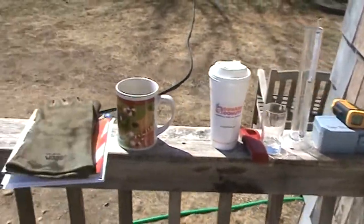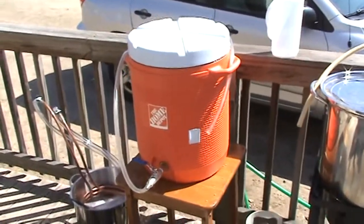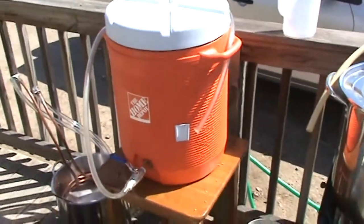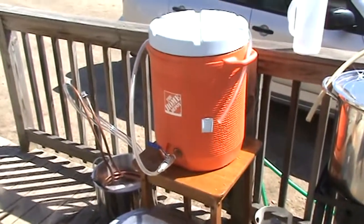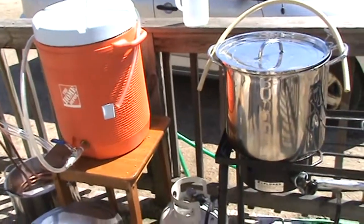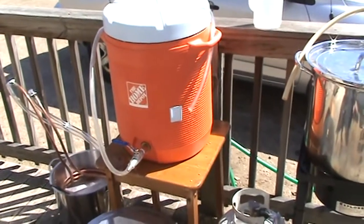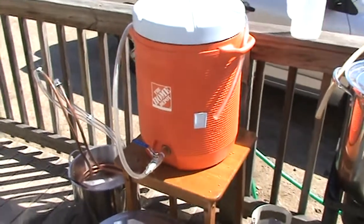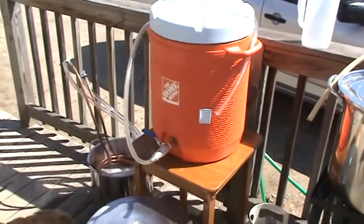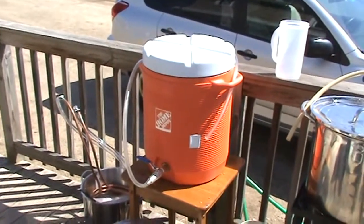I've got all my stuff set up. We are almost to 75 minutes on the mash. I checked the temp — it's right around 150 still, 149, 148 in that range — so that's pretty good. I'm getting ready to run that off. The only issue I had was I put my water in the mash tun first, then added my grain, so I ended up with not exactly enough room. I lost about a quart. I'm getting ready to do my runnings right now.